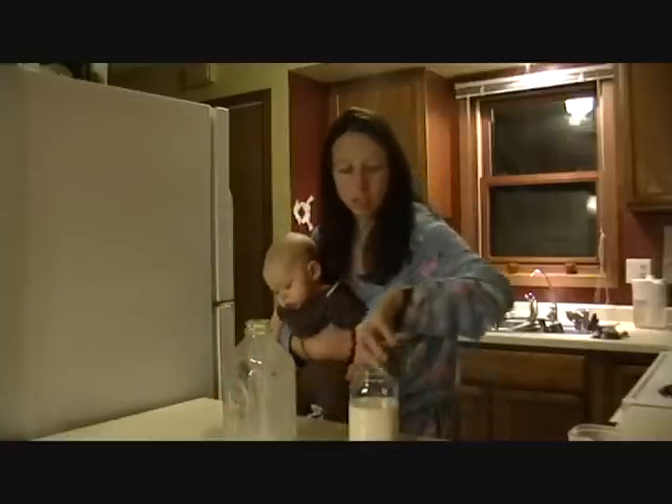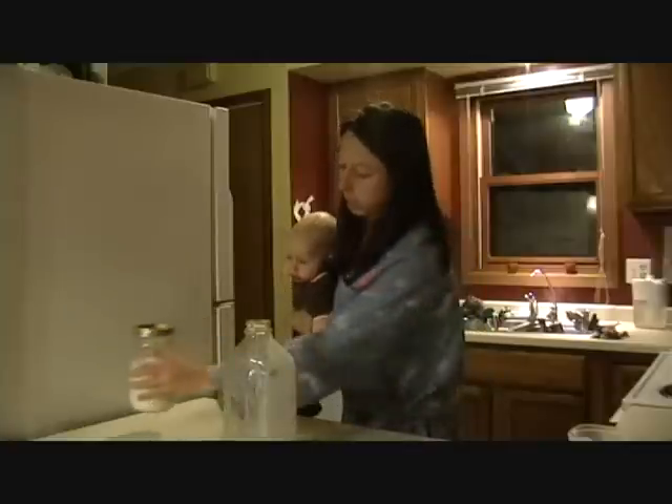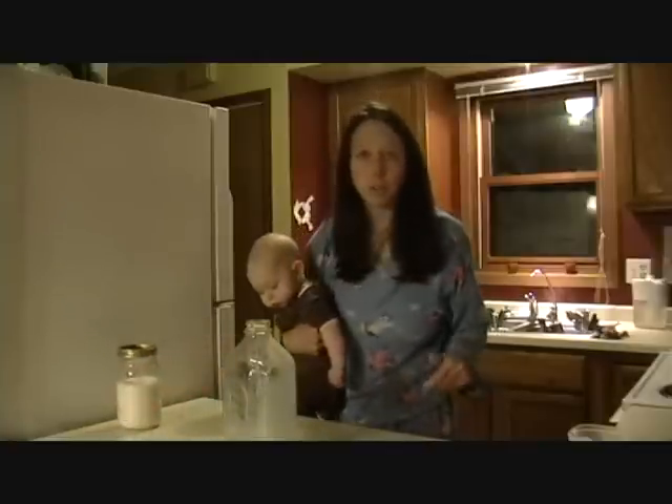And I just kind of loosely cover it with this and set it on the counter to sit.